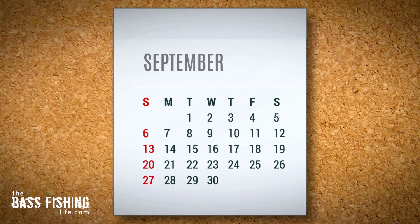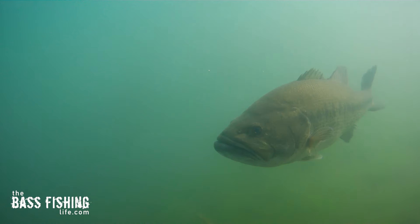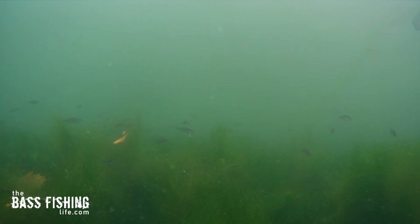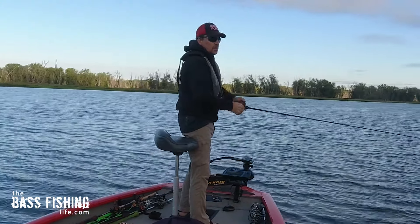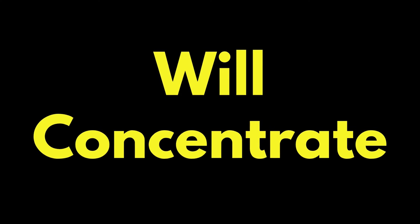September is already upon us and for many of us fall fishing is or will be in full swing before long. These lures are ones I rely on this time of year, but most importantly we need to know why bass are keyed in on bait fish in a major way. Because of this, when I hit the water this time of year I am focused on one thing: finding active bass that are feeding. As the fall approaches, this feeding activity will concentrate the bass.